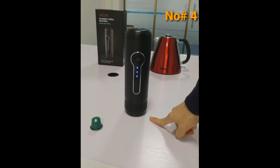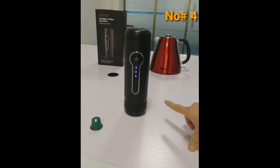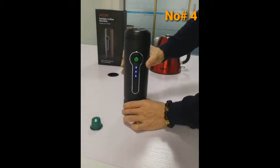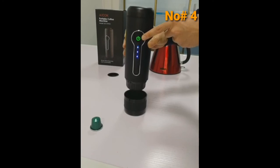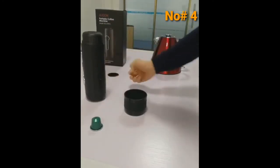This is an FDA food-grade plastic cup, so the coffee will go directly into the drinking cup. It's really portable and you can bring it everywhere to make espresso. After about 45 seconds, the espresso is complete and the indicator light will show on the screen. Take care. Thank you.